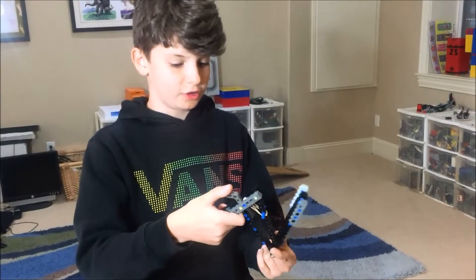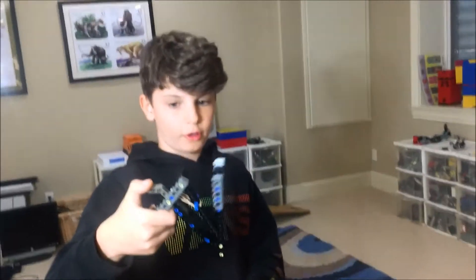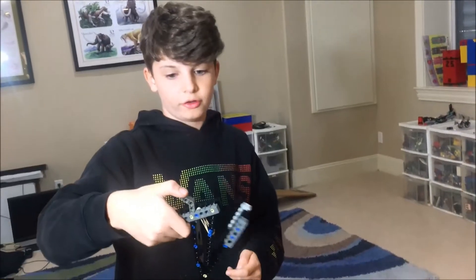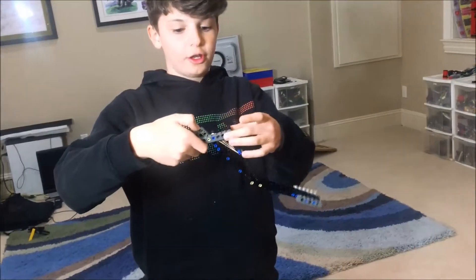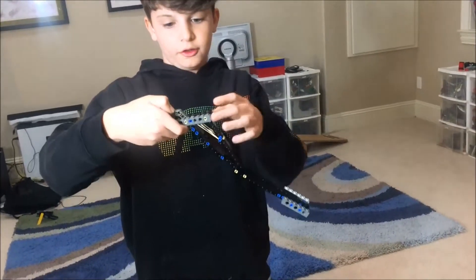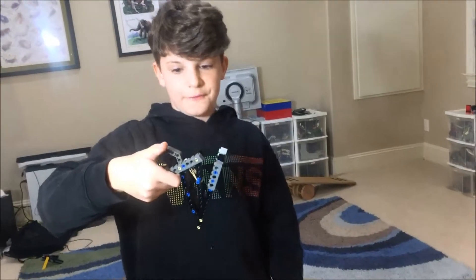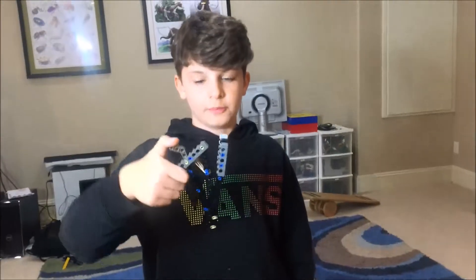Basically when you press this down it extends all the way out. It works because this side has more space — this one only has three holes and this one has five. So if it was only three and three, it would only punch like this far. Yeah, that's basically it.